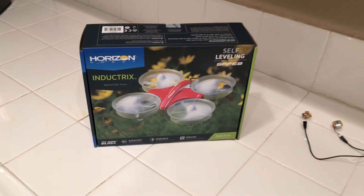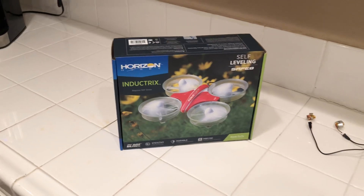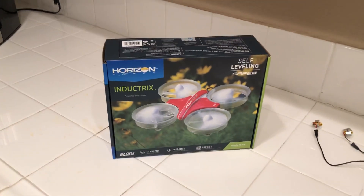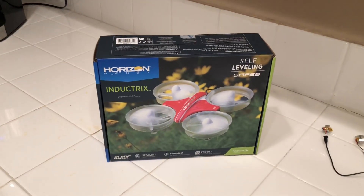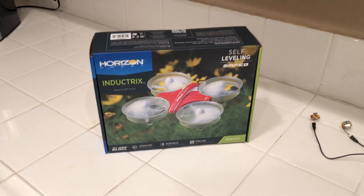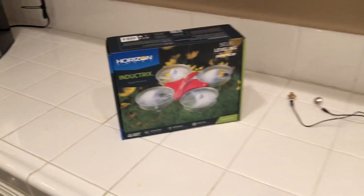Hey guys, Gorilla Bear Tech here — your big bad gorilla bear is back with another product unboxing and review combo. I've already flown this one — you've seen it in my live streams — but for the sake of an unboxing and review video, and the fact that I haven't put one out in the last two to four months, I'm back at it again.